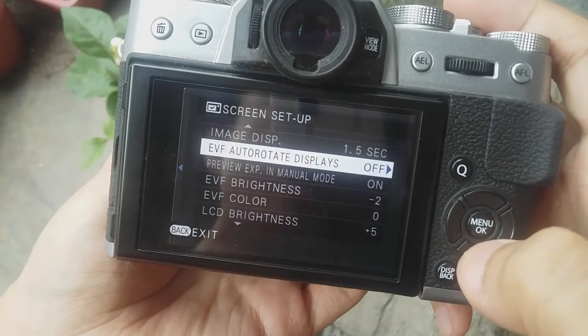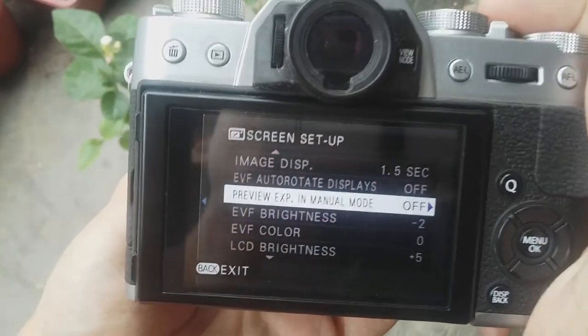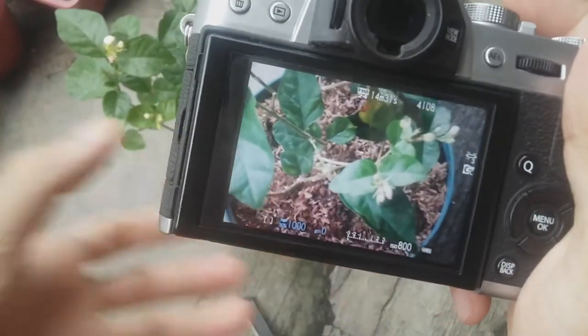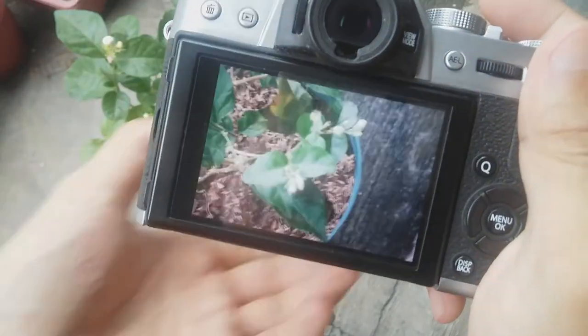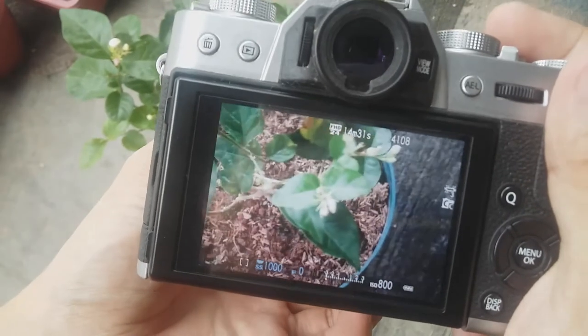Go back to the menu, screen set up, and preview exposure in manual mode, and set it to off. What this mode does is that it always compensates the exposure in the LCD or electronic viewfinder so that it will be very, very easy for you to see even in the dark.